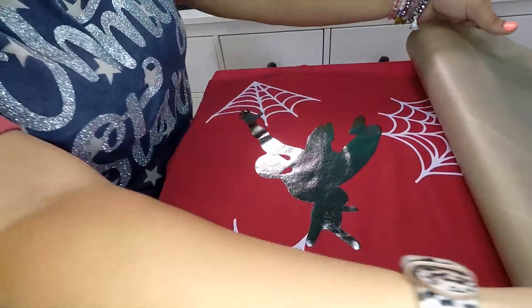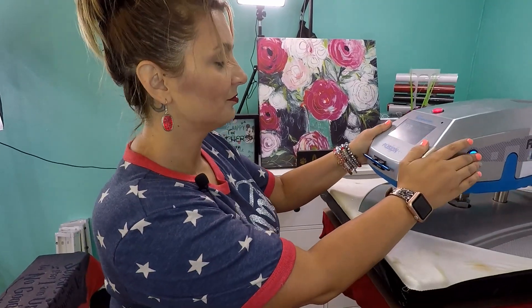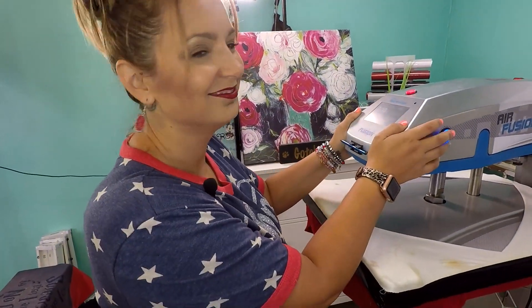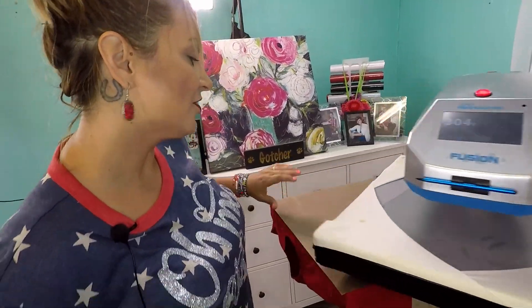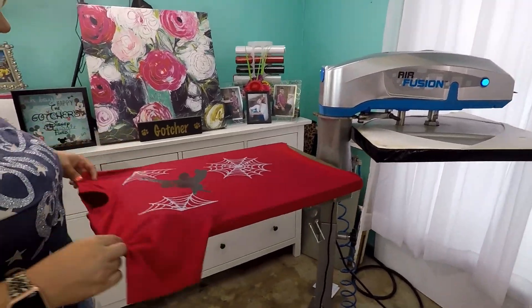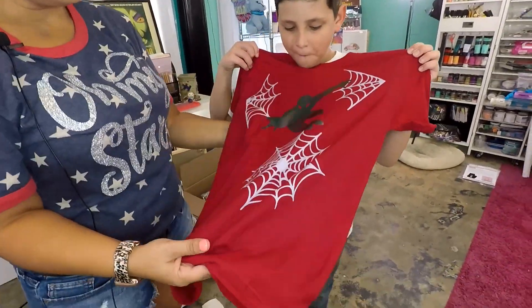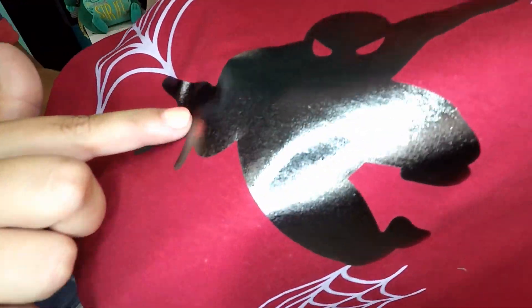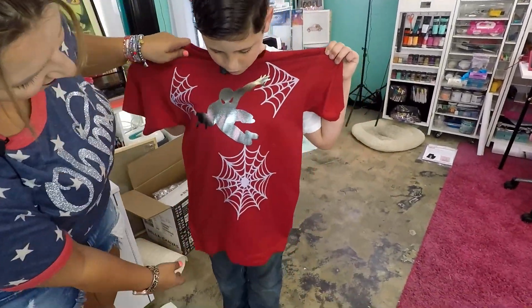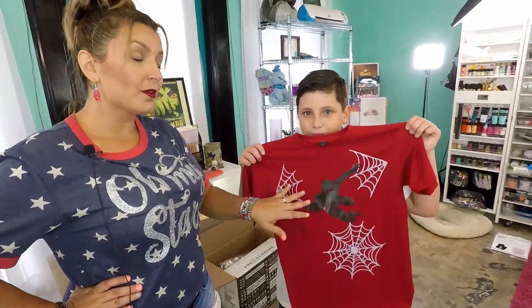I love the way this looks — tell me any Spider-Man fan, boy or girl, would love to have this shirt. You'll definitely be able to tell who my family is because they will wear them to make mama happy. Cameron, you want to come hold this up? The way you tell your vinyl is adhered correctly is you will be able to see the texture of the shirt through the vinyl — that's how you know it's adhered. And this has a good stretch and just looks absolutely amazing.